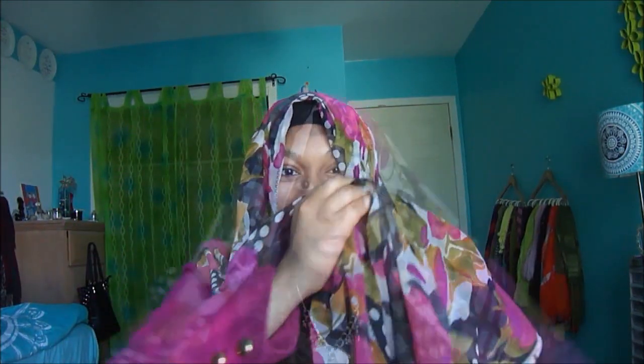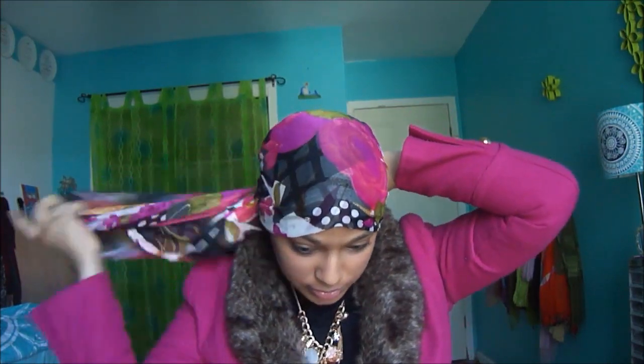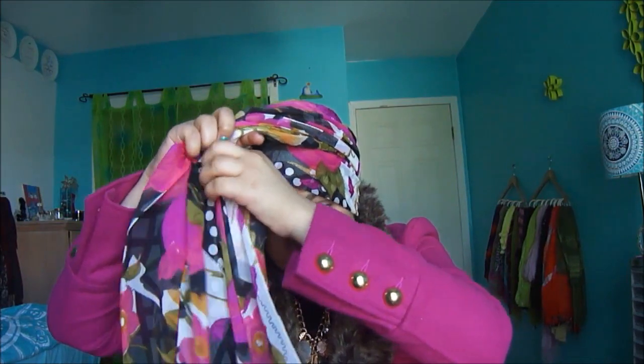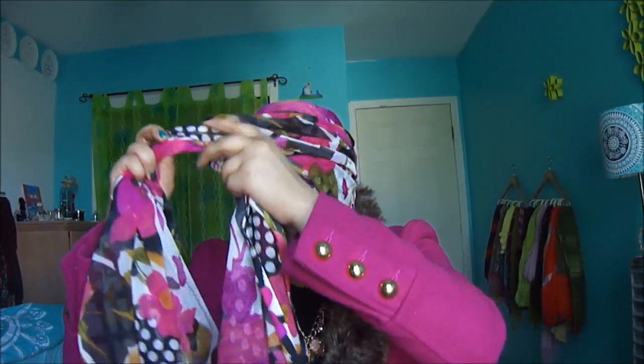The side should equal this side. Throw them behind you, take them, and cross them over each other. Like this, and you can put it either on the side or in the center. I'm going to put it on the side. Cross the left one over the right one, like this.